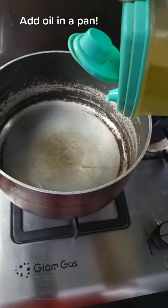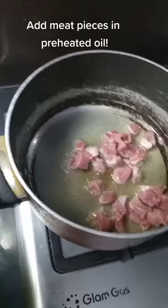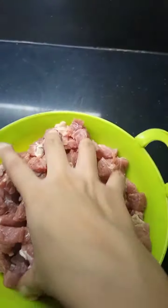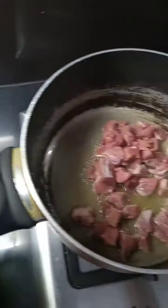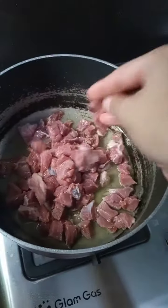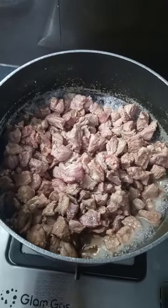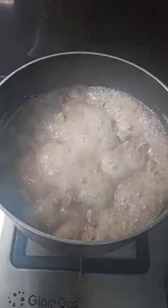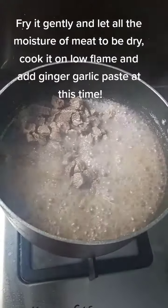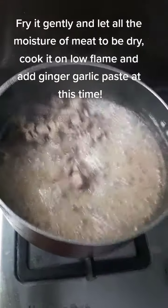Add oil in a pan. Add meat pieces in preheated oil. Fry it gently and let all the moisture of the meat dry out. Cook it on low flame and add ginger garlic paste at this time.